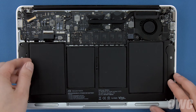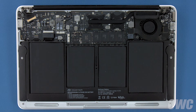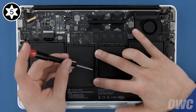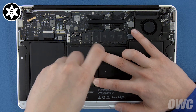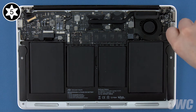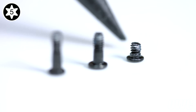Set your new battery into the MacBook Air and make sure it's laying flat. We can now replace the five Torx T5 screws that hold the battery in. Find the longest of the screws and use it in the center slot. You may need to push down on the battery slightly to help start the screw. Use the next two longest screws in the inner corners, and finally the two shortest in the front corners.